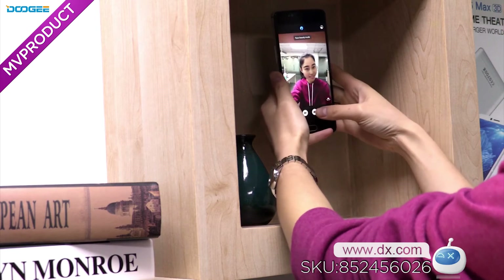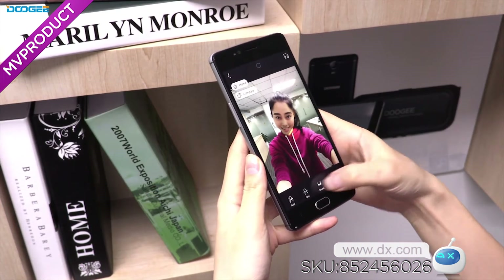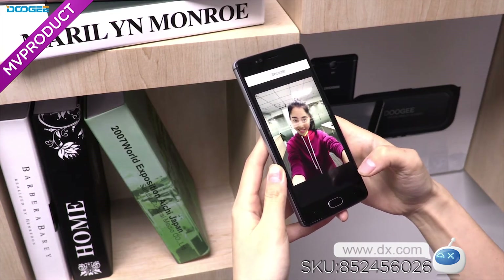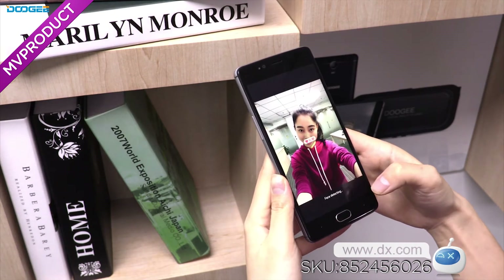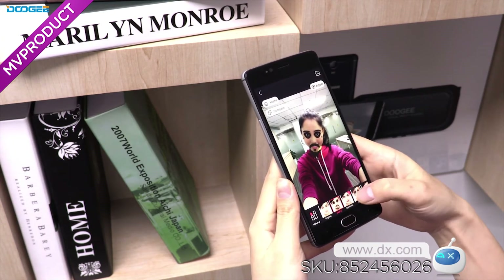you can achieve superior selfies even in low light. Set the camera to take a photo when you are smiling, or use the fingerprint shutter. The phone will detect your face and apply customized beauty settings, adjusting itself to your skin color to show the most beautiful side of yourself.